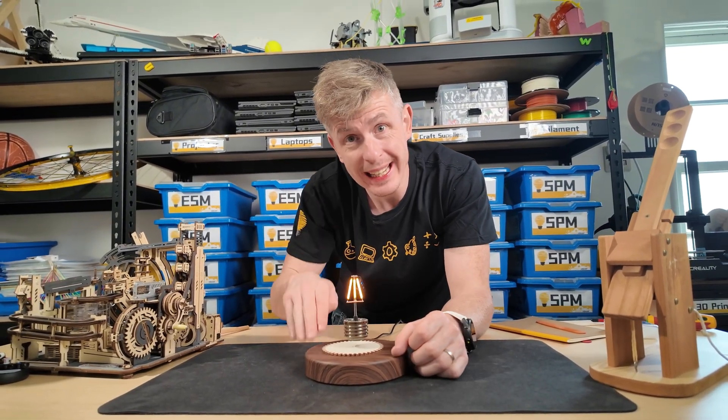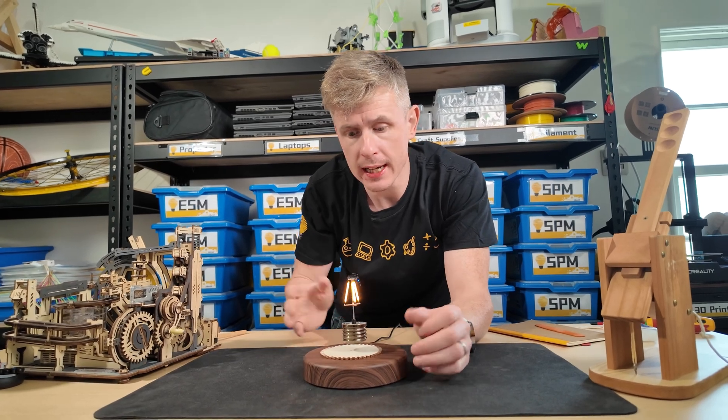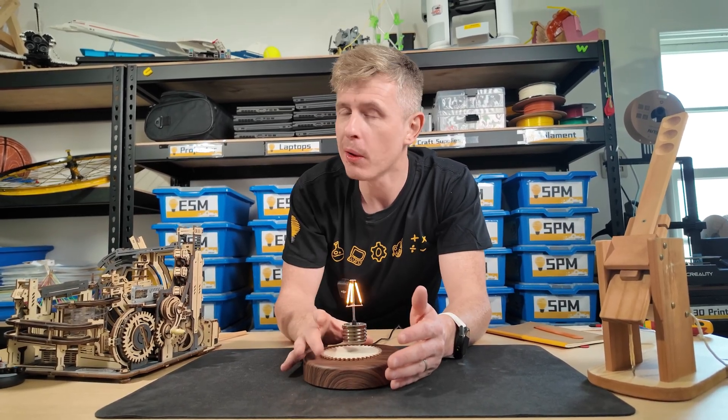Today, we are going to take a look inside to try and understand how does this marvel of engineering work.